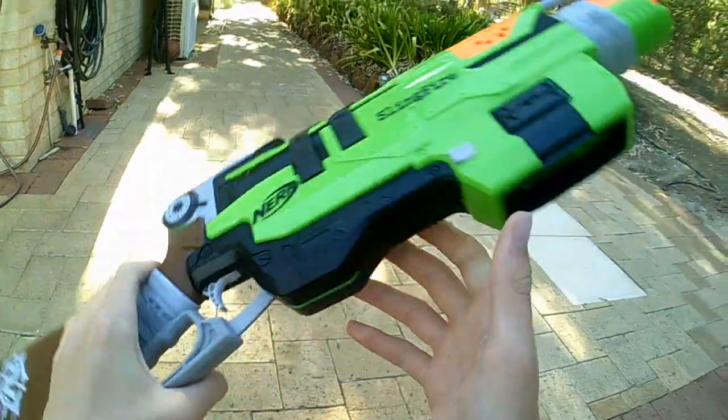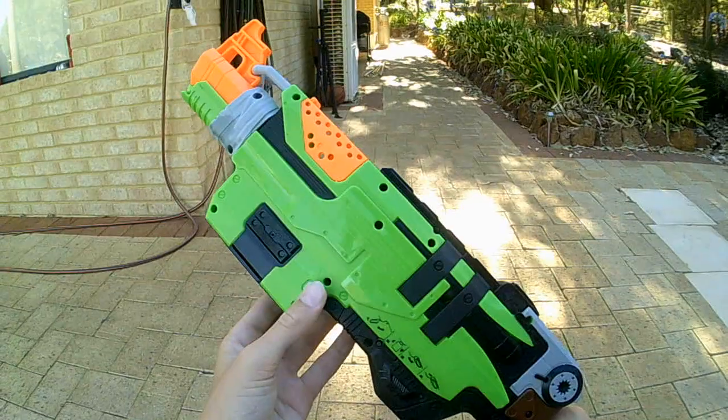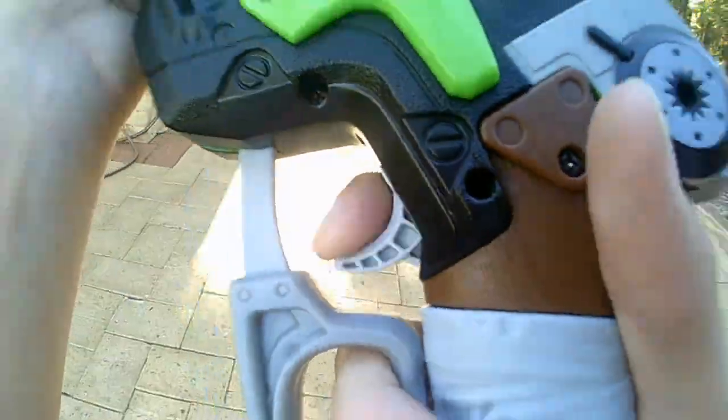I like how they did the stock — to make it look like a nice wood texture. It doesn't feel like it's just plastic. We've got the magwell here, the clip release, the trigger, and the lever.